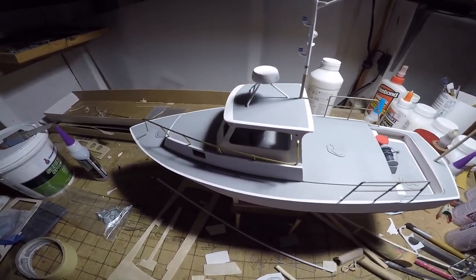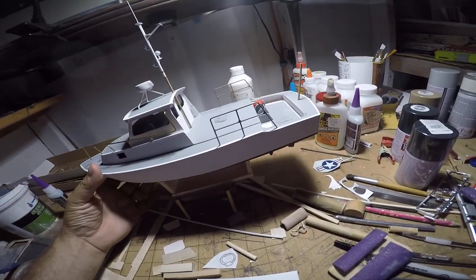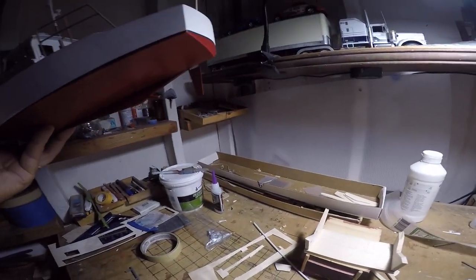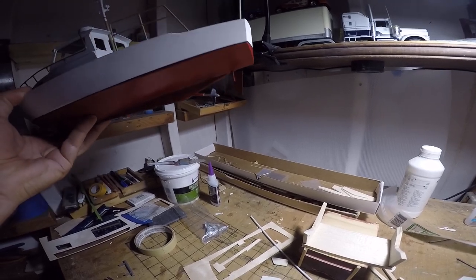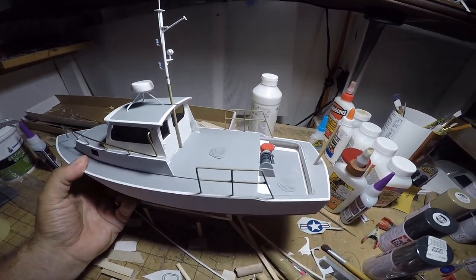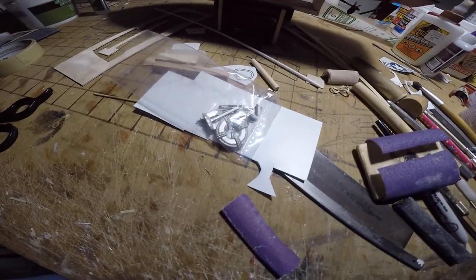So, the current status of our build: we've got the prop on under the shaft. We're getting pretty far along — a few other parts still yet to be painted and laid on.